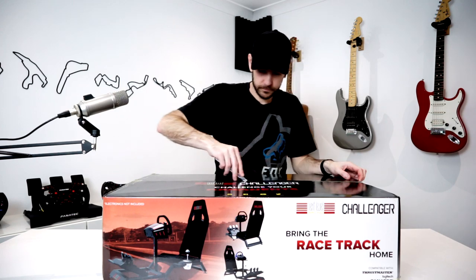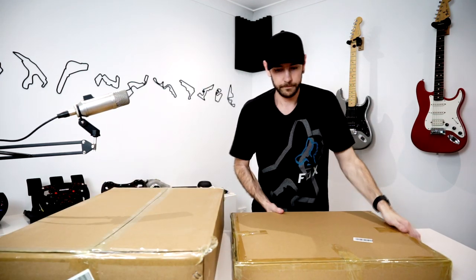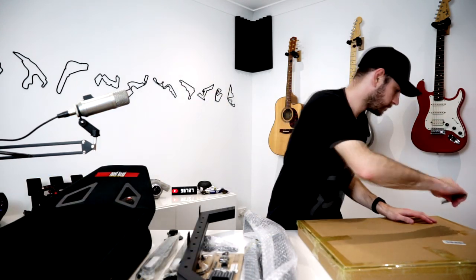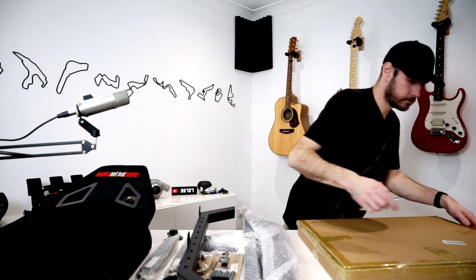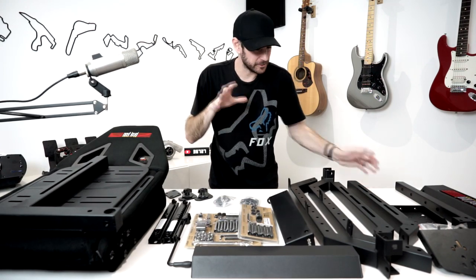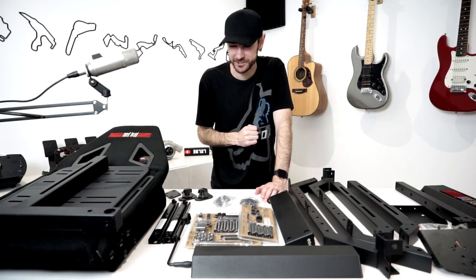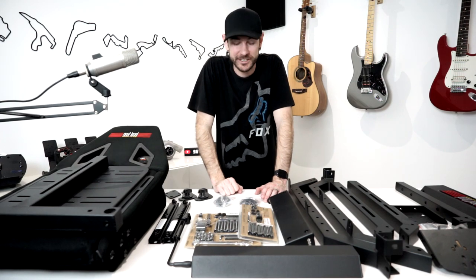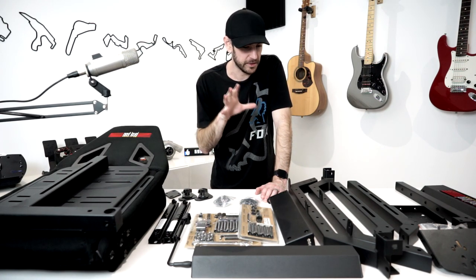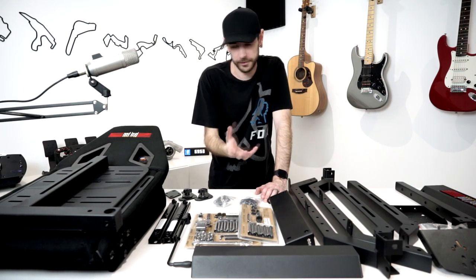Everything is out of the box — it was all very well packaged. I'm always impressed by Next Level Racing's ability to fit as much as possible into as small a box as possible, which is why the boxes weigh so much. The first thing that strikes me is that the quality of the components is exactly the same as the FGT I built previously, as well as my GT track.